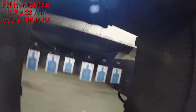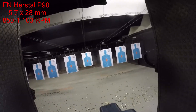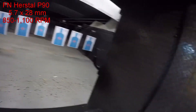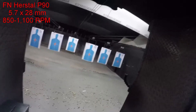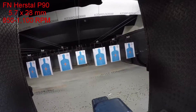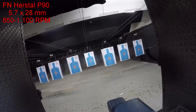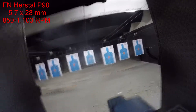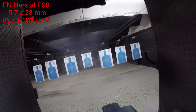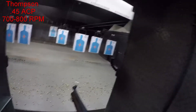You've got the MPX — kind of a new school MP5. Slide it down, hit it hard, harder. There you go. Now charge it. One click clockwise for semi. Push good, squeeze hard. About 25 pounds or so.